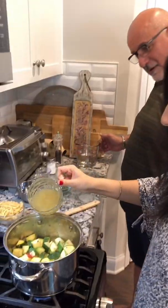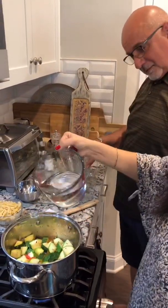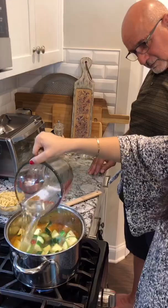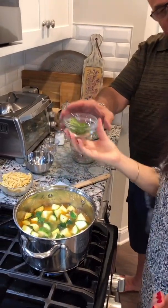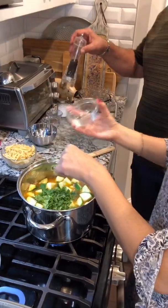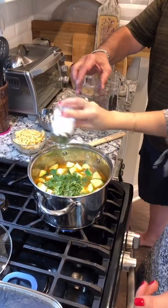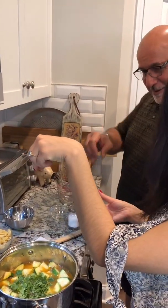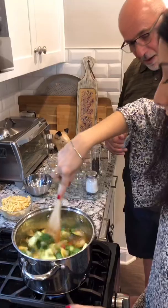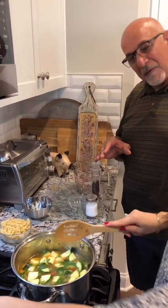Now we're going to add a cup of chicken stock and two cups of water. We've got a quarter cup of parsley. We'll do some more pepper, some more salt, a little Italian seasoning — just a pinch. We're going to put the cover back on, raise the temperature and bring it to a boil. Let it boil for about four or five minutes, and then we're going to lower it and let it simmer.